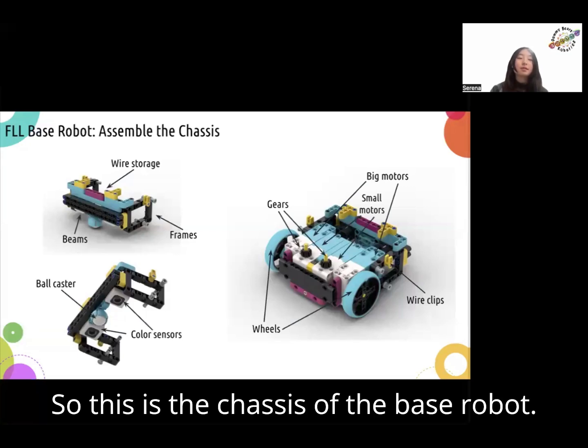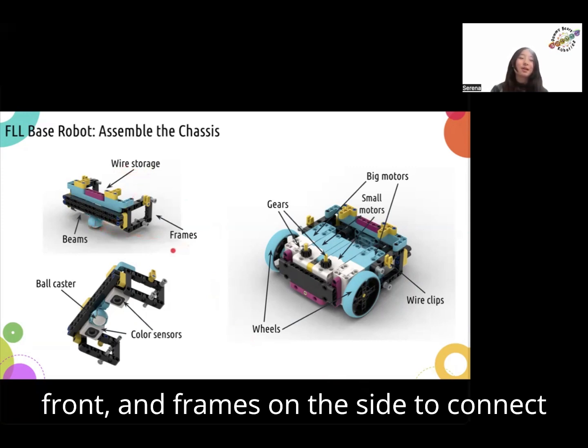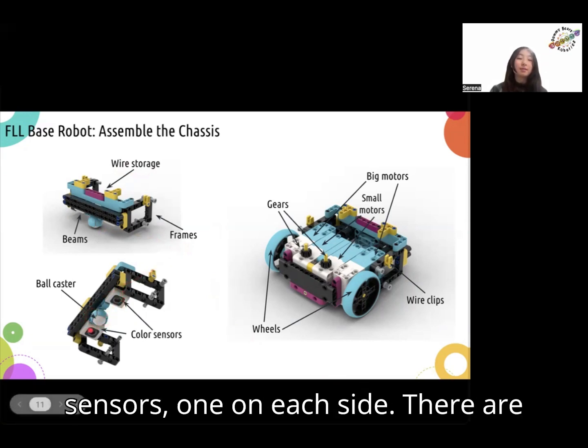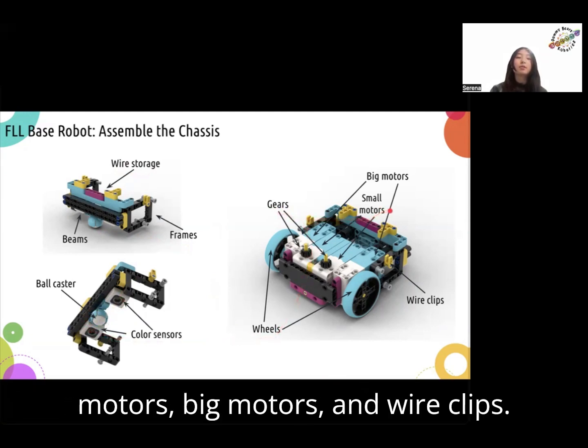This is the chassis of the base robot. There is a wire storage, beams in the front, and frames on the side to connect to the main robot. There is a ball caster on the bottom, and two color sensors, one on each side. There are also wheels, gears, small motors, big motors, and wire clips.